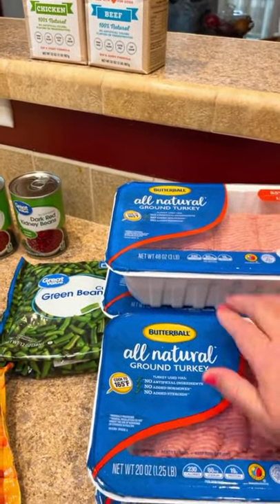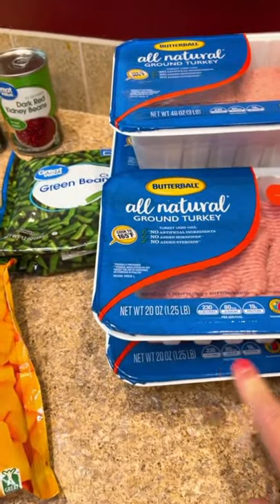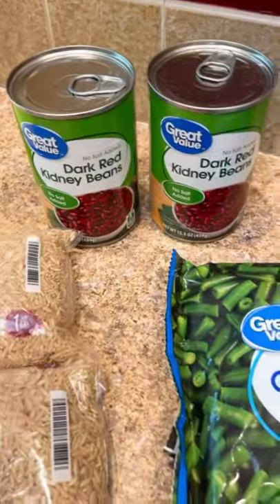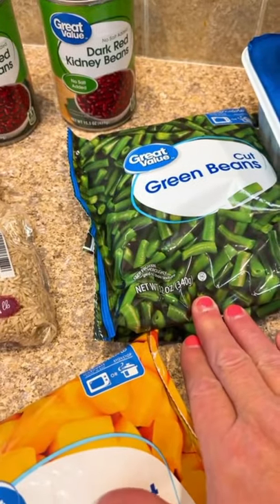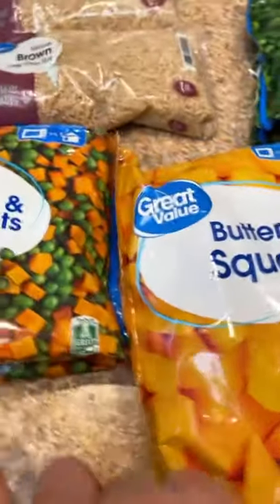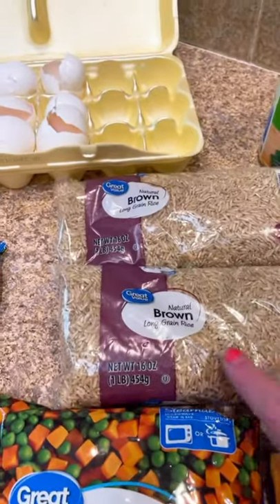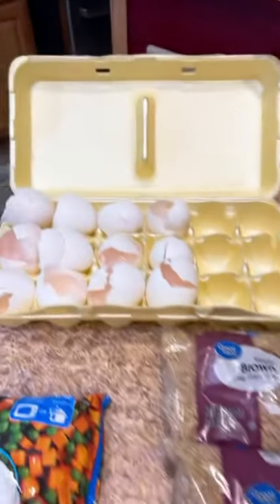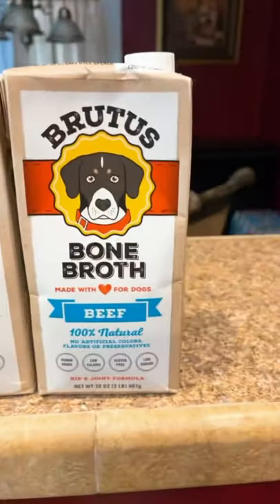The first thing you're going to need is two three-pound containers and two 1.25-pound containers of 85/15 ground turkey. Then I get two cans of dark kidney beans with no salt added, one 12-ounce container of green beans, one 10-ounce container of butternut squash, two 12-ounce bags of peas and carrots only, some brown rice, and 12 eggshells. I also do chicken and beef bone broth just to give a little different flavor.